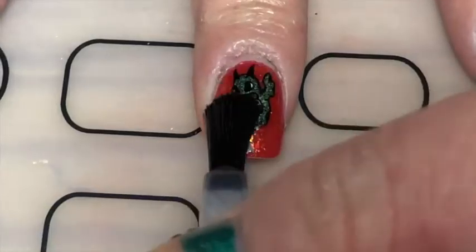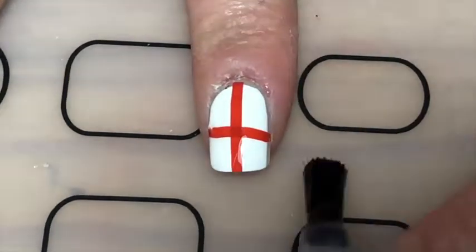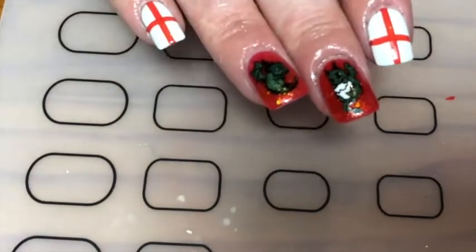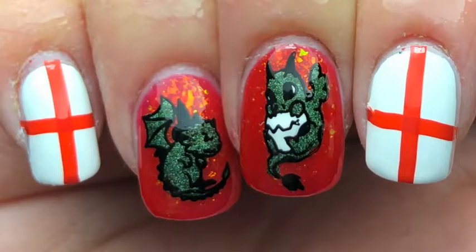And then finally a smudge resistant top coat, and there you go — these St George's Day nails! If you like these, give this video a thumbs up, leave a comment below, and subscribe. Thanks so much for watching, bye!